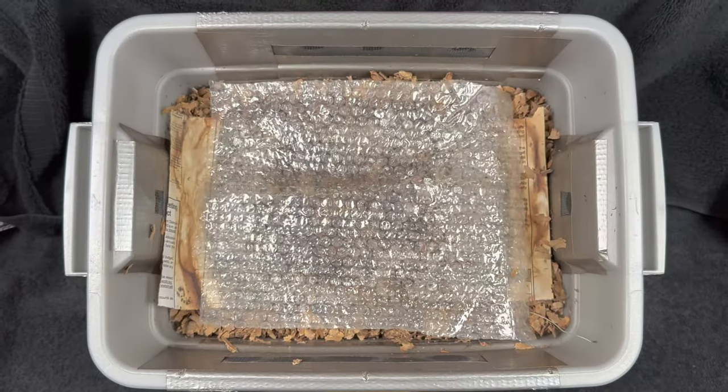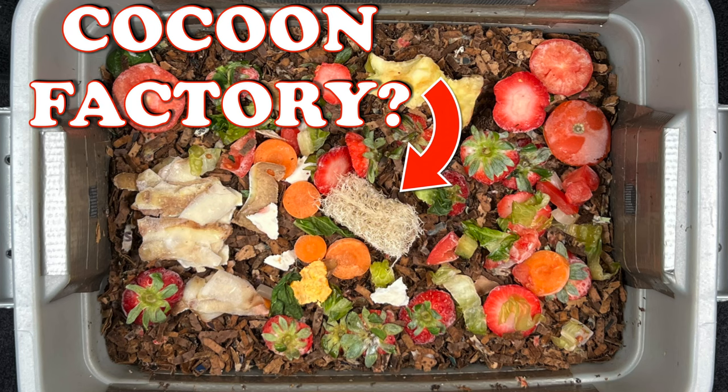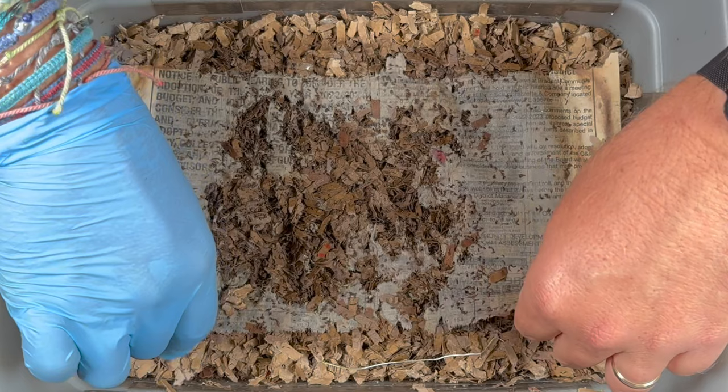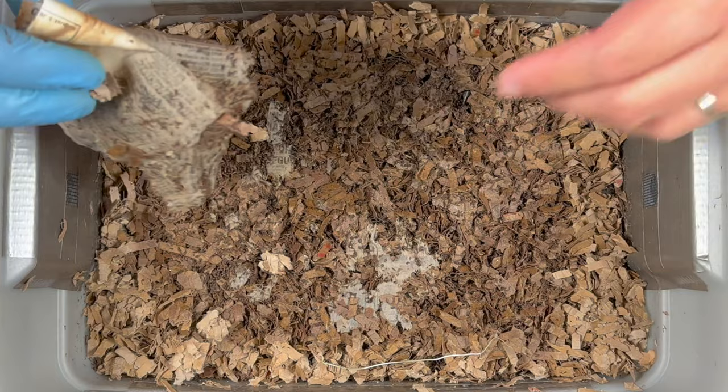We're here at my indoor tiny worm bin. Last time we were in here we did a spread-out feeding over the surface and then put a bunch of wet shredded cardboard on top. It looks like we've got a bit of a sprout right here from something we fed. Let's go ahead and get this piece of newspaper off — it has definitely seen better days, it's got a big hole right there in the center, so we'll probably have to replace this.